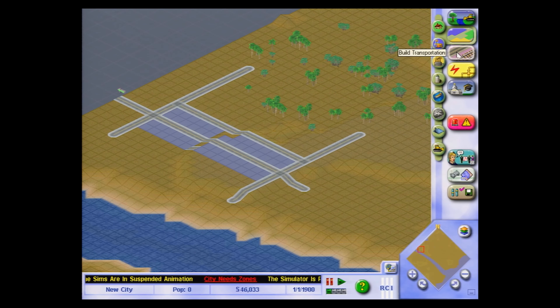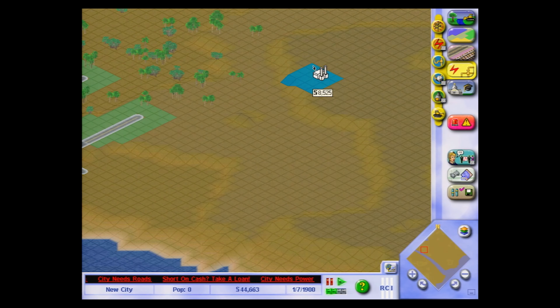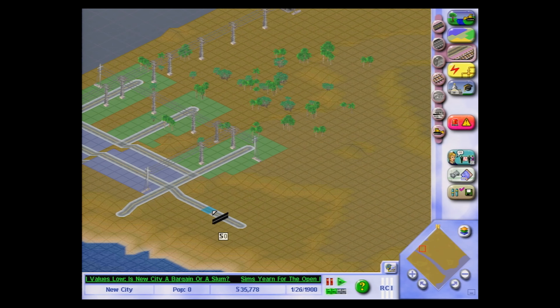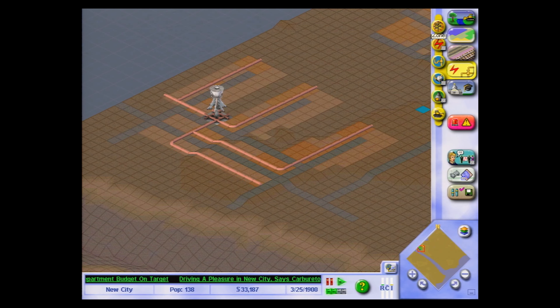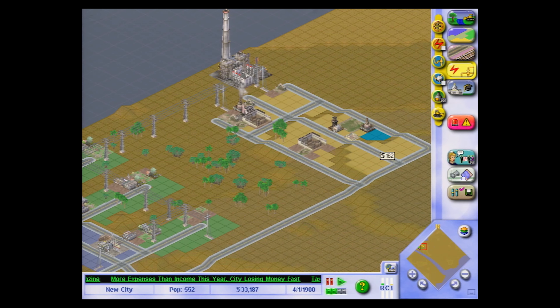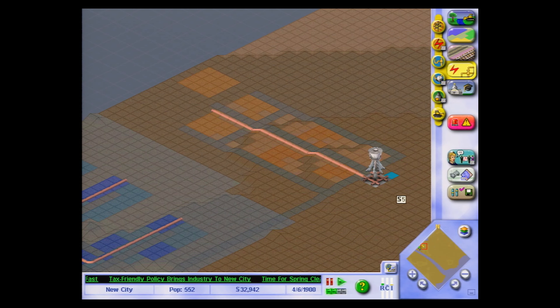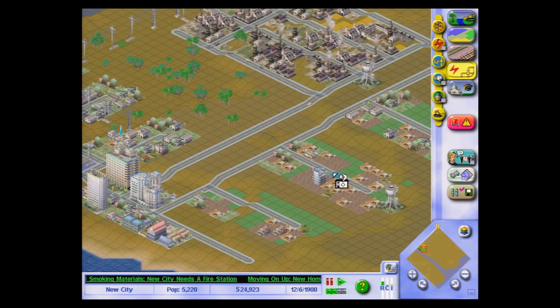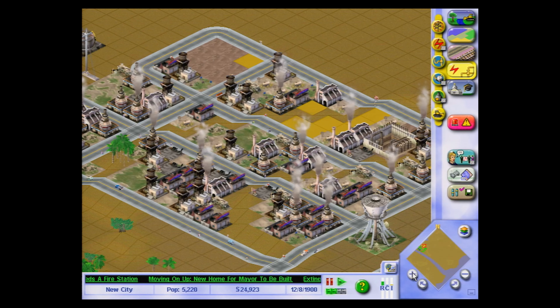Who doesn't like a good sim game? SimCity is such a classic. I think I played all the games in the series released for PC, and at one time played quite a bit of SimCity 3000. So here I'm building a small town to make sure everything is working — I'm not having fun at all. The game runs all right and it's fun as usual, regardless of what I just said.